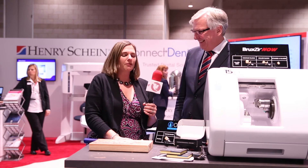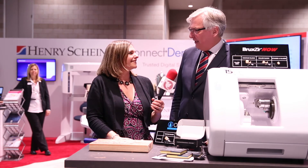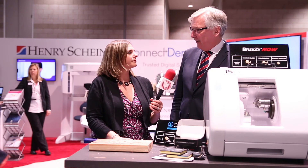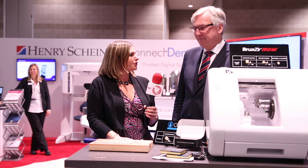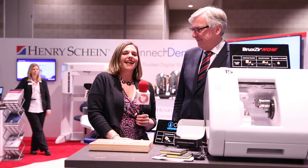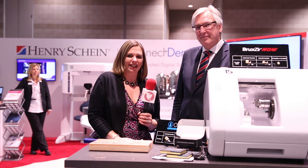So where can people go for more information about this? They can, as always, go to a Henry Schein representative, or they can go to HenrySchein.com. Dr. Gottlander, it's always a pleasure. Thank you for joining us today, and thank you for watching. Make sure you come down here and check it out for yourself.